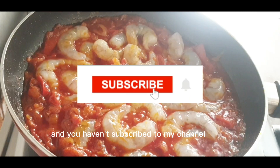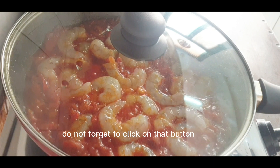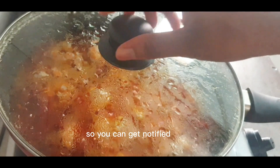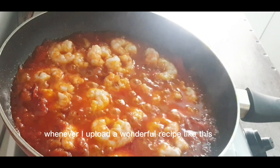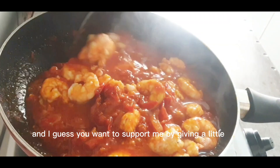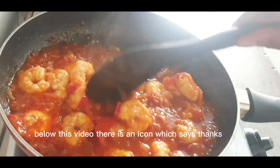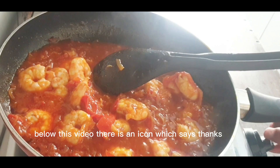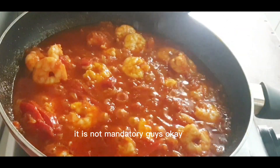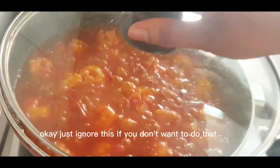If you're watching this video and you haven't subscribed to my channel, please kindly support this channel. Click on that subscribe button and also the notification bell so you can get notified whenever I upload a new recipe. If you want to support me with a token, below this video there is an icon that says thanks — click on it and give whatever you want. But if you don't want to, it's not mandatory, it's by choice.